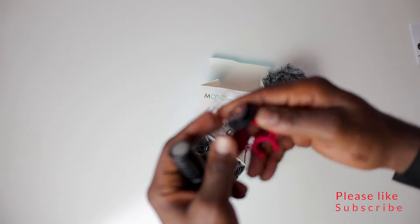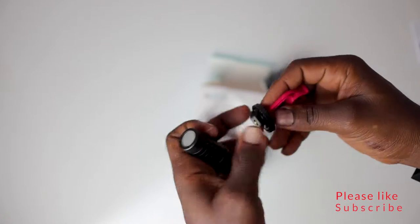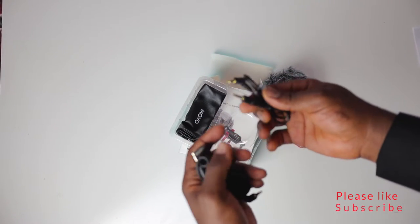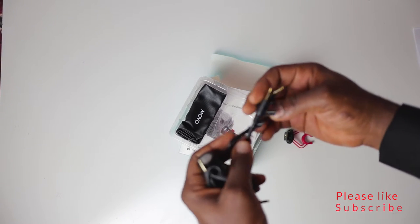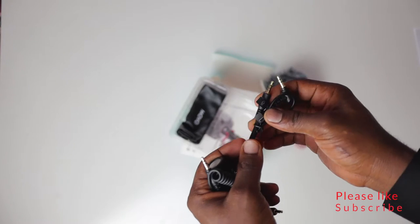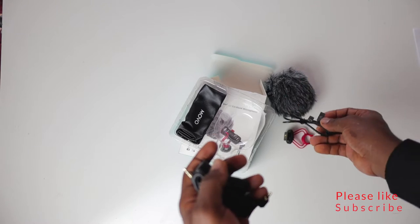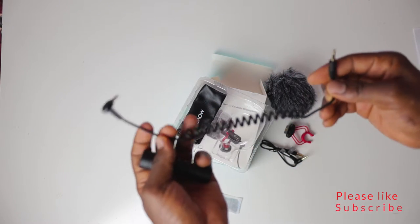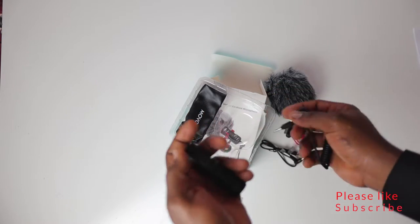This is the shock mount — really nice. And this is the 3.5mm jack connection, which is really good. It doesn't feel cheap at all; it feels like quality stuff. I count two cables in the box, so that's a bonus.